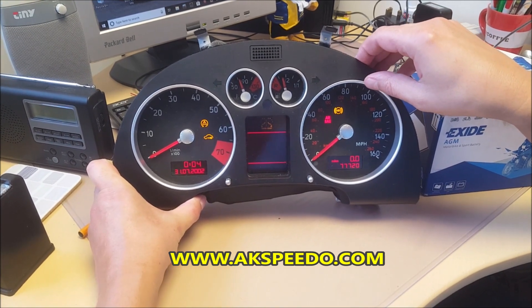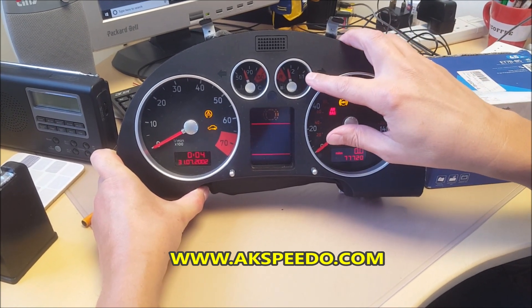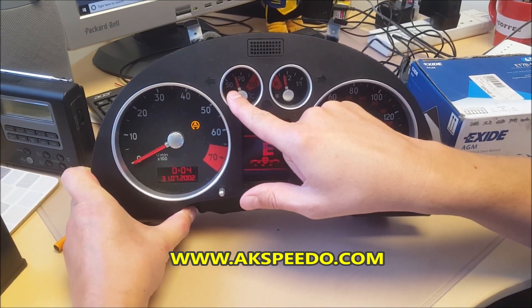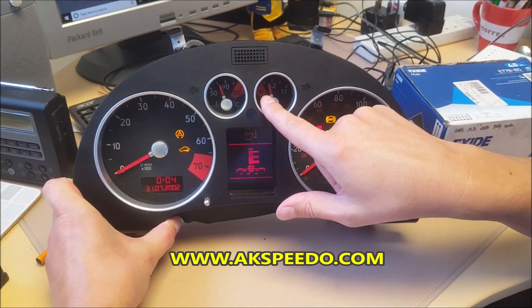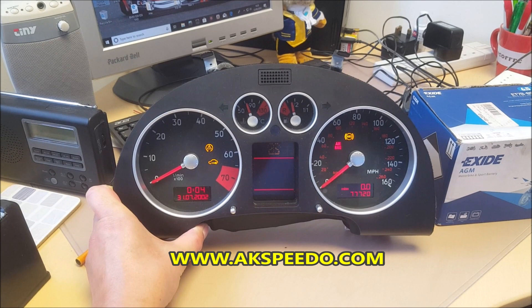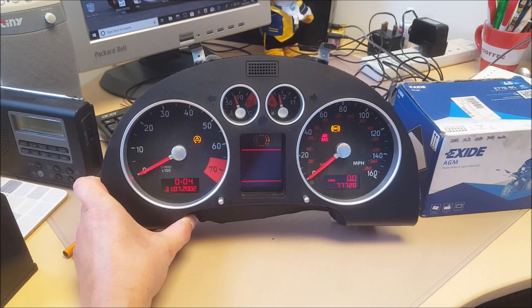The dash is on test mode on the bench. The fuel gauge and the temperature gauge should be sitting at cold, just below 50 and just below the R on the fuel. Both gauges are failing and reading far too high.